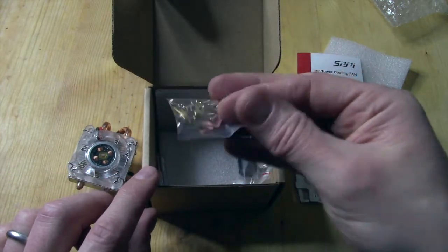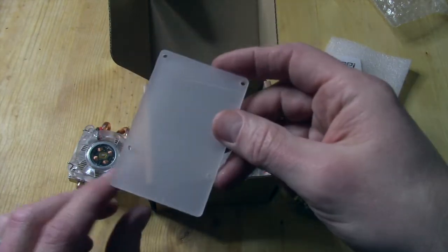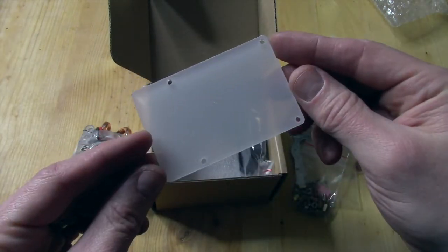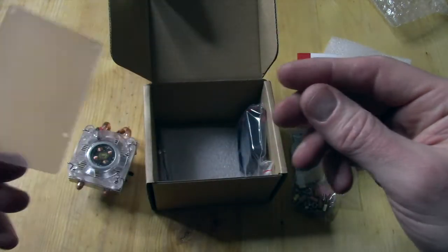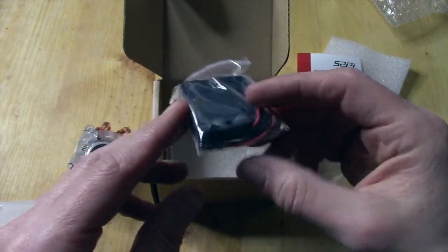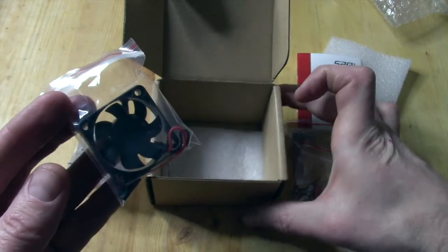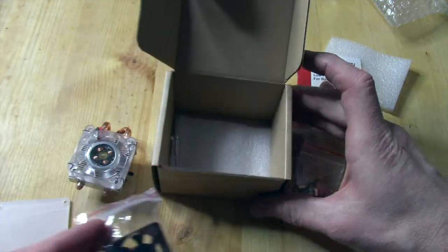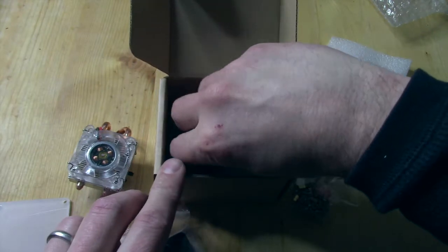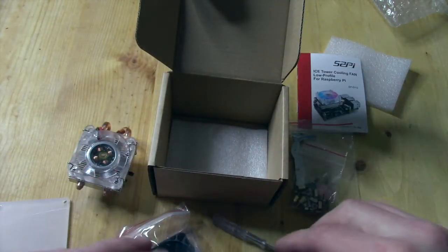We have our hardware here and sticky patches. We've got an acrylic board, which I will not be using in this project. We also have a secondary fan, just in case you don't like the LED one. And nothing else in here except for the tiny screwdriver that we'll use to put it together.